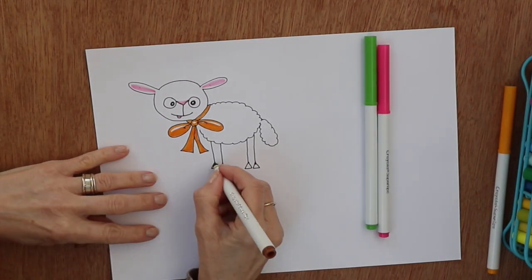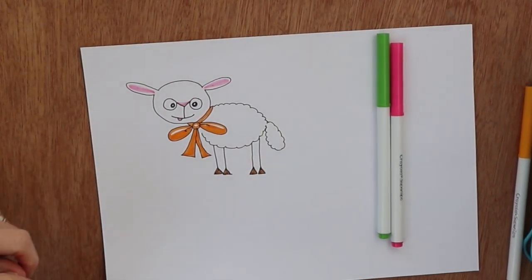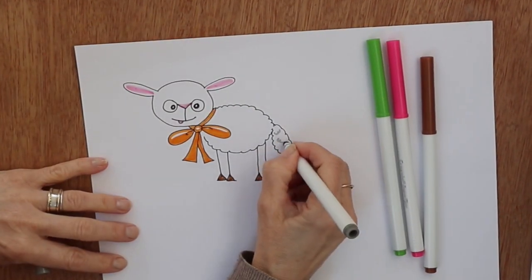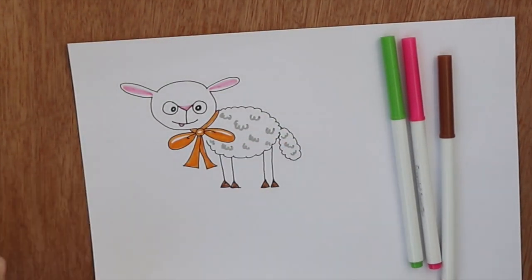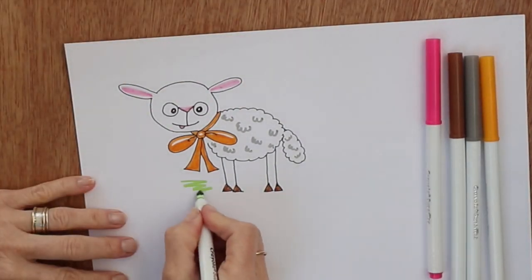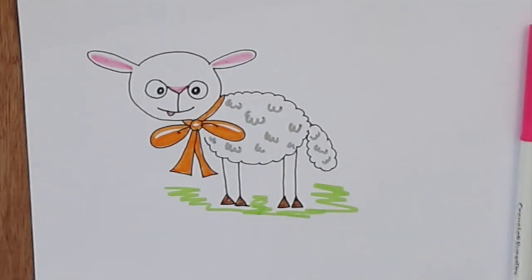Now the hooves — dark brown — just color them in; you can leave a little highlight if you want. Then a dark gray, doing these W's — or sort of double W's if you like — to show the texture of the wool. Again, we don't want him sitting in space, so he's going to have a little bit of green around him to show that he is in a field.